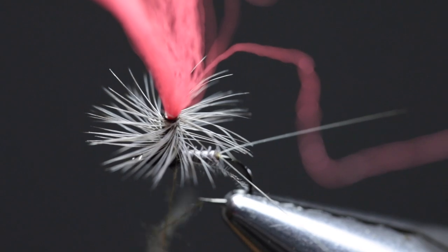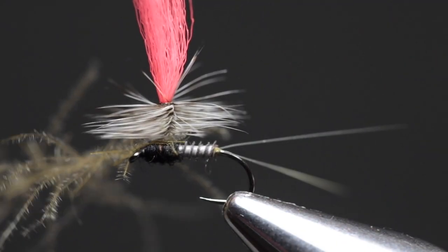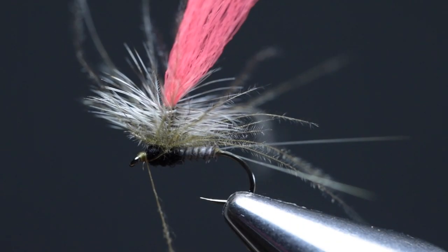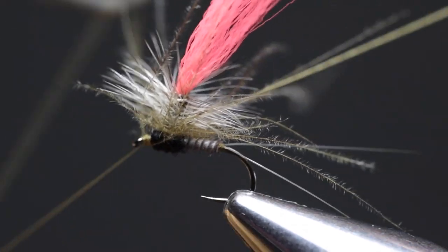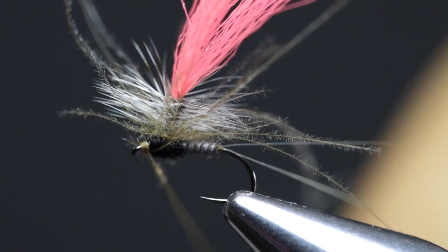Very similar to the hackle, I wrap this CDC brush around the base of the post, being careful not to trap any of the hackle fibers. Once you've made one wrap, palm all the fibers up, make another wrap, palm all the hackle fibers up, and keep making wraps until you've used up all of your CDC brush. Now transfer the thread to just behind the eye and create a nice neat head with a couple of thread wraps. Pull back all the fibers — it should be quite strong and won't break. Take your whip finishing tool and make a nice three-turn whip finish, pull on it to secure the knot, and trim off the thread.